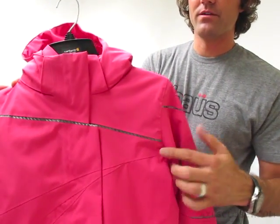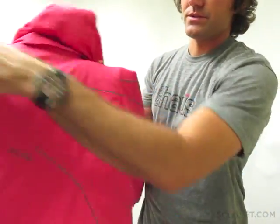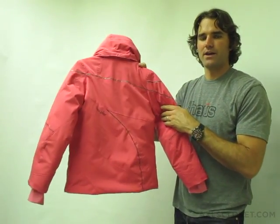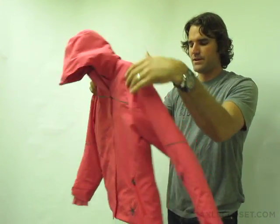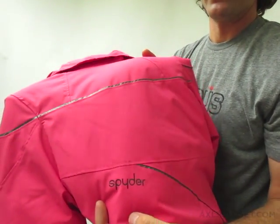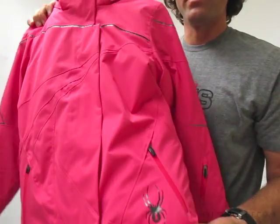This jacket has this super neat sort of carbon fiber striping as a novelty fabric, which carries through to the back of the jacket. It also has a heat transfer Spyder word logo, and then here at the hip, the bug, of course.